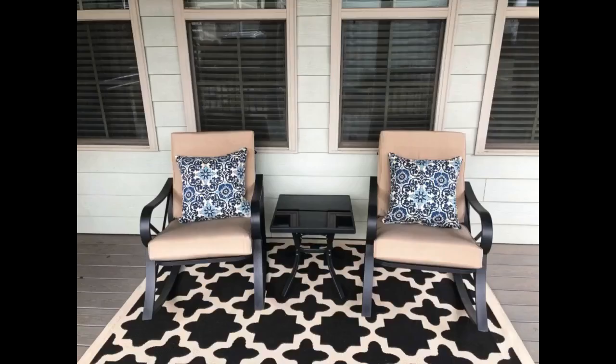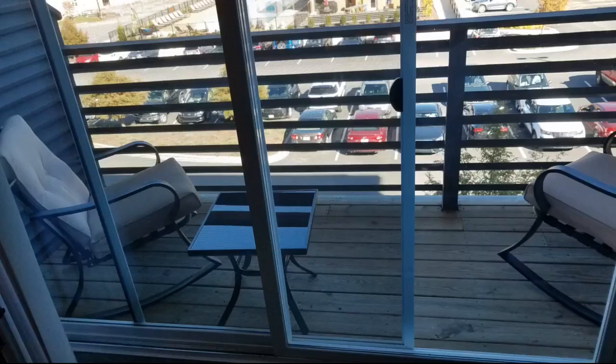The chairs are great, sturdy and comfortable with the high back on them. The table is heavy enough and really attractive looking. Couldn't be happier with this set. I highly recommend it.